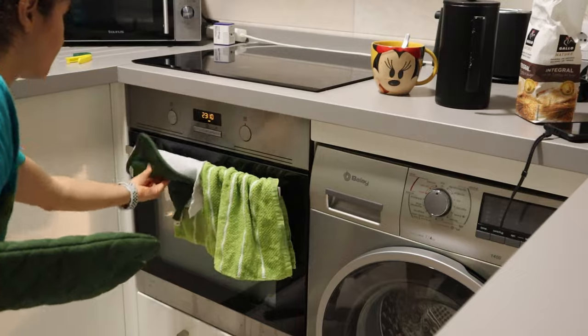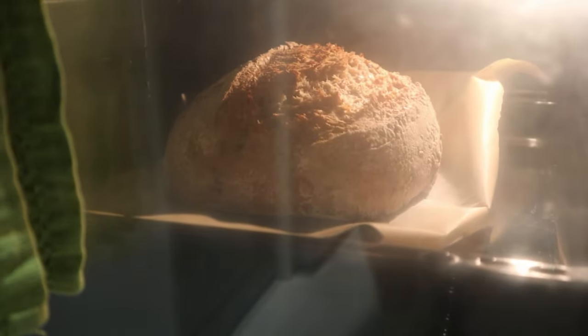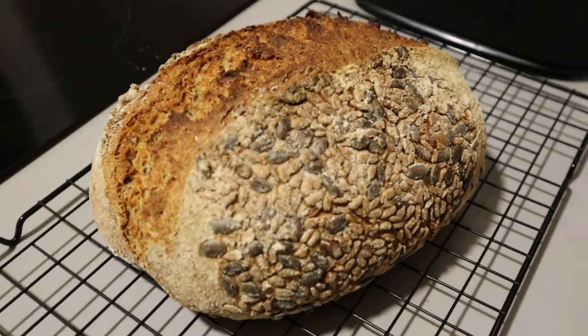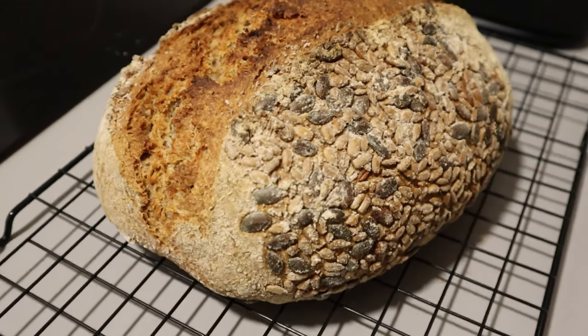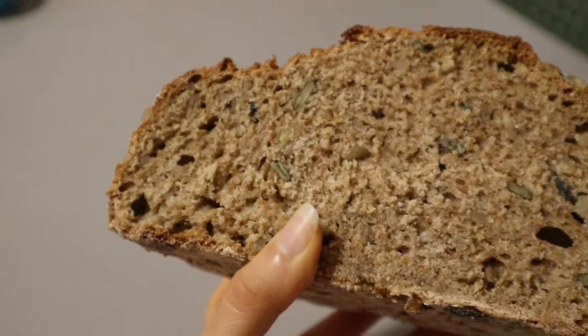Bake at 450 degrees Fahrenheit — about 230 Celsius — for about 50 to 60 minutes, depending on the darkness of the loaf that you desire. Pull it out, let it completely cool, and then slice into it.